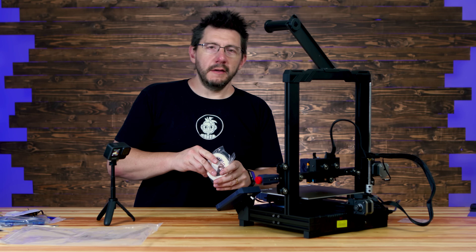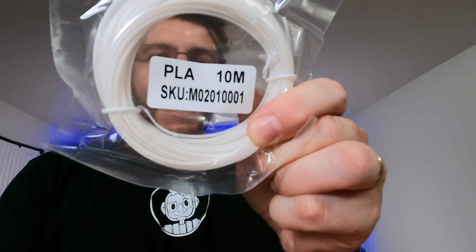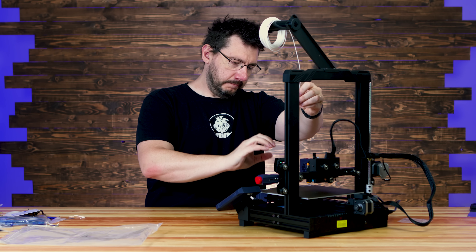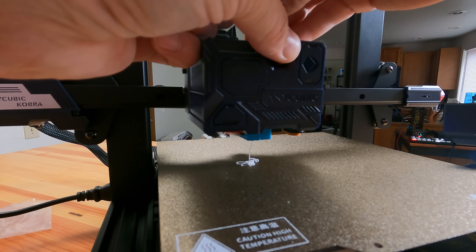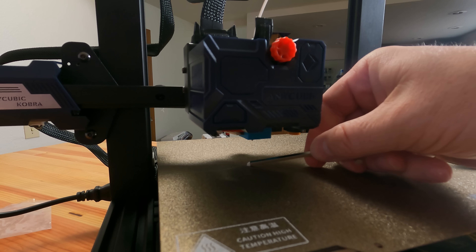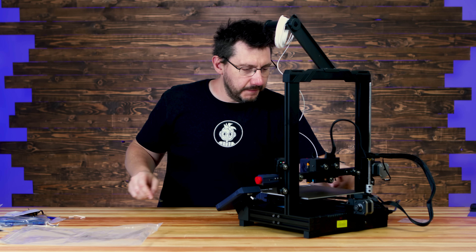A few moments later — perfect. 10 meters of PLA. I'm going to put the filament in. Got a good string coming out — boy, that sticks. Look at that. That's great. It's good news. Time to start a print.